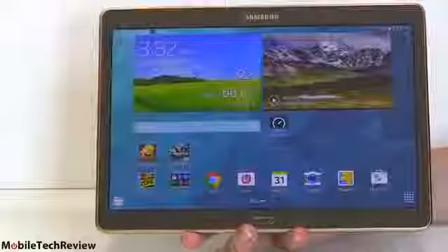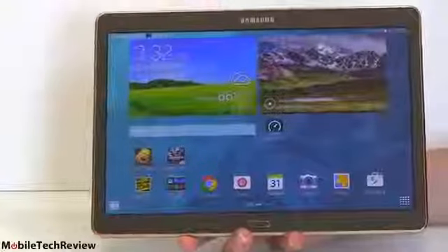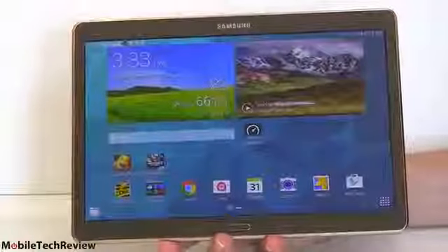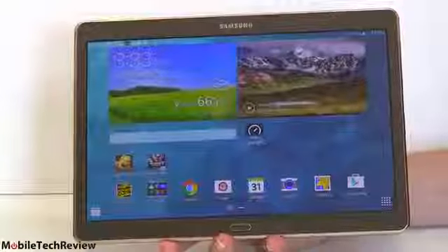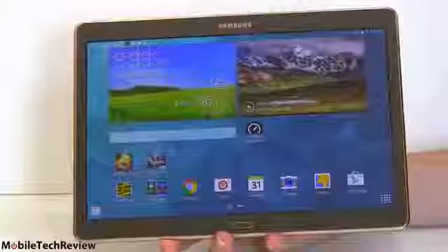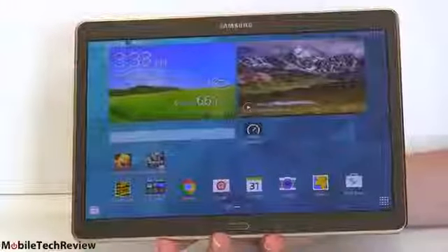This is the Samsung Galaxy Tab S10.5, the LTE edition. This one is on Sprint, and they sell it for $549 — that's the outright full retail price. Payments work out to be around $31. AT&T, who likes to charge more for devices, does also carry it, but they're charging $629, and payments will be a little bit higher.